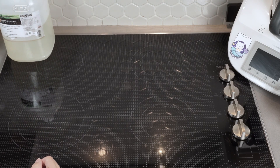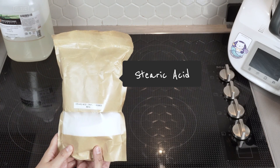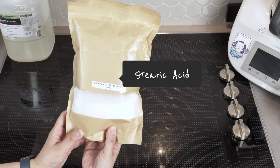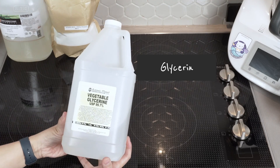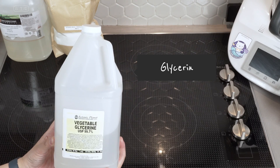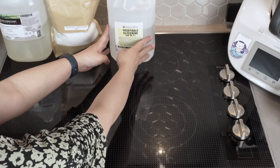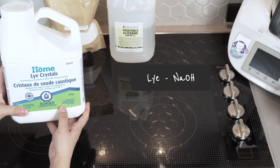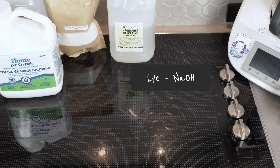Please refer to the description for the appropriate amount of lye needed for each type of coconut oil. Stearic acid serves the dual purpose of preventing the soap from becoming too soft and reacting with lye during the soap-making process. Glycerin plays a pivotal role in this recipe, serving as the key ingredient for achieving transparency in the soap. Additionally, it contributes hydration properties to the product. Lye crystals, also known as sodium hydroxide, are an essential component of this recipe.